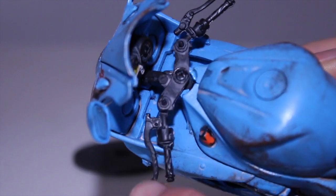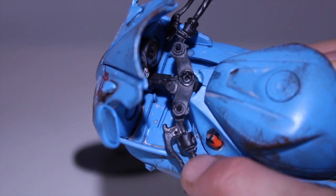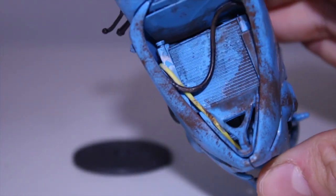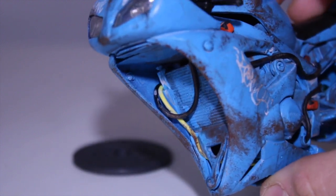I actually put the handlebars on a ball joint so you could move it all around — it's on a Gundam ball joint, because I took the spoke off the wheel. And here are some cool wires. Look at those wires — I'm really happy with how they came out.